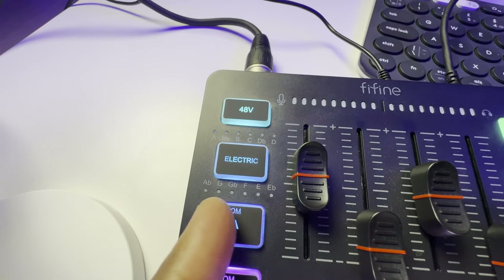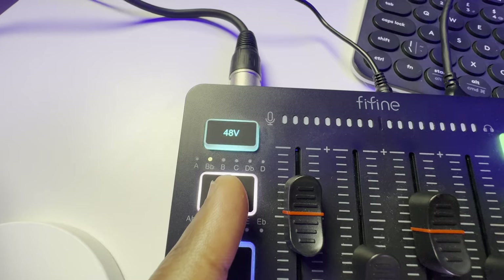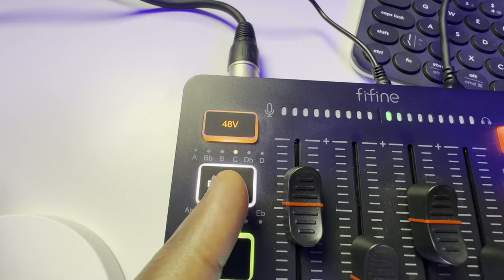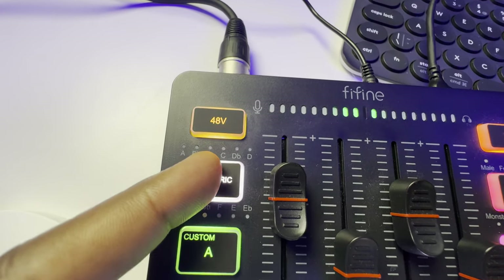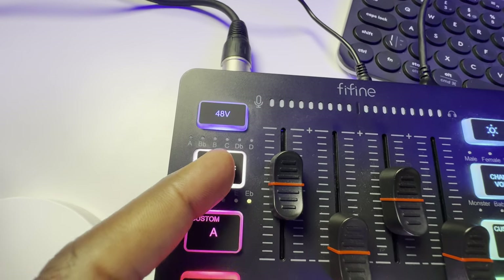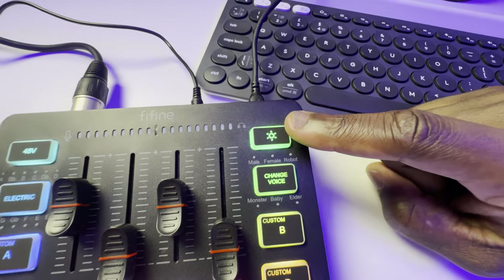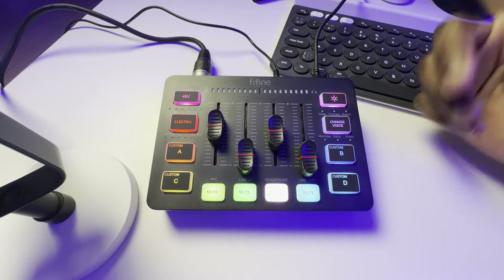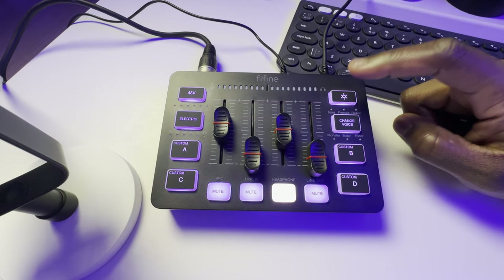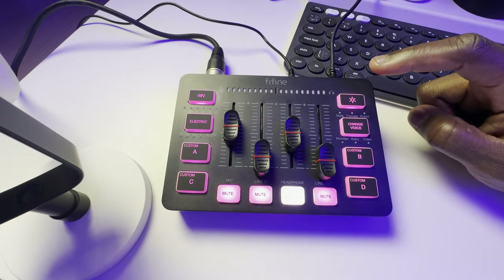There are different pitches you can auto-tune your voice to — let me know in the comments whether my voice is changing each time I press it. I'll cycle through them: C, D, and so on. If you don't want it on, just press and hold to turn it off. For the RGB function, it's currently set to multi-colored. Press and hold to turn it off, press again to bring it back, or press once to cycle through single colors.